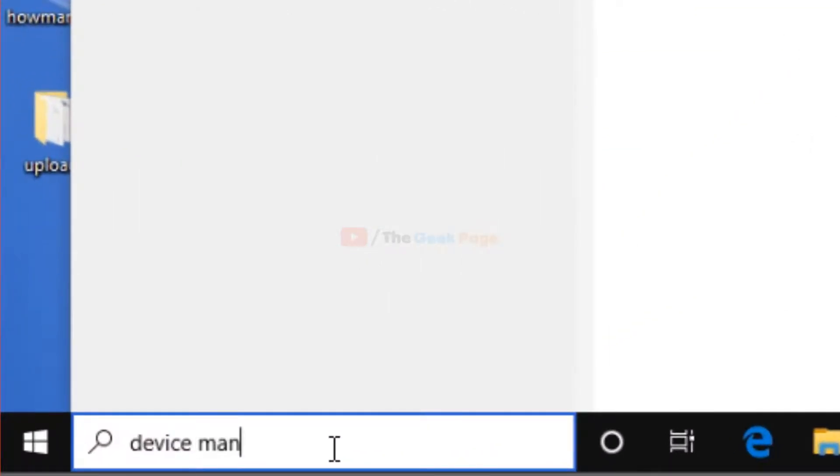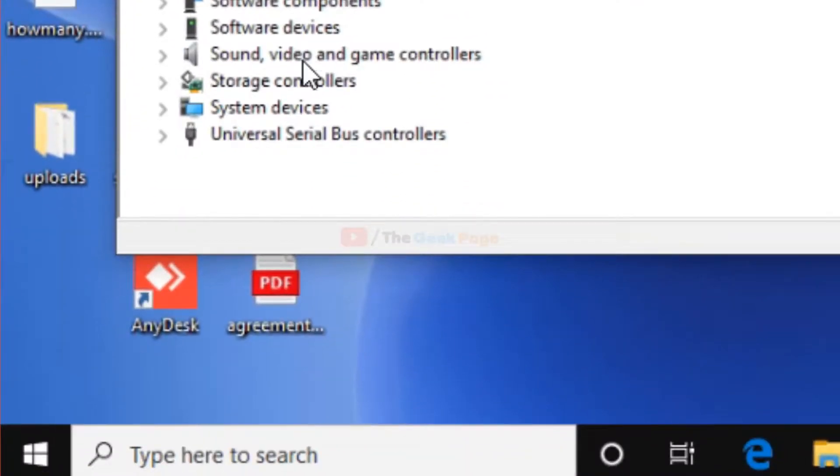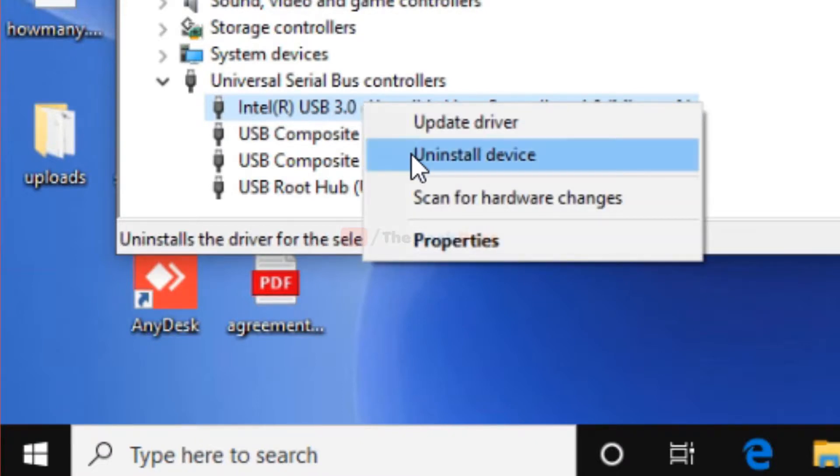Go to Device Manager once again, expand Universal Serial Bus Controllers, and then choose your USB device which is giving you the problem. Right-click on it and choose 'Uninstall device.'